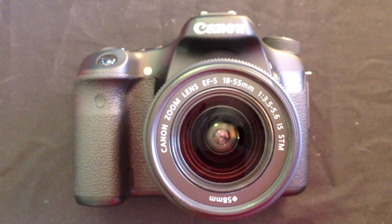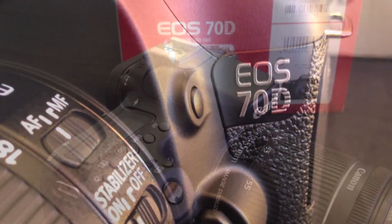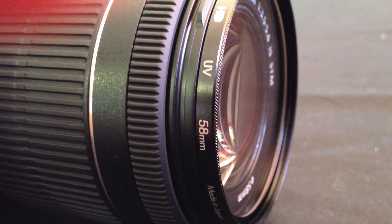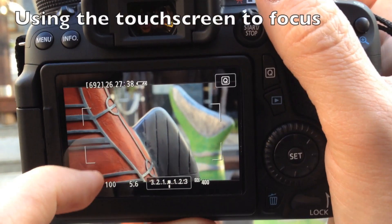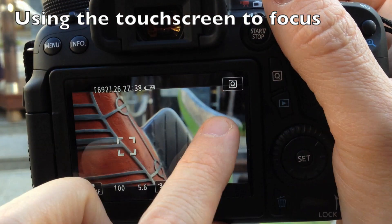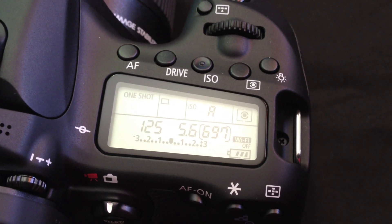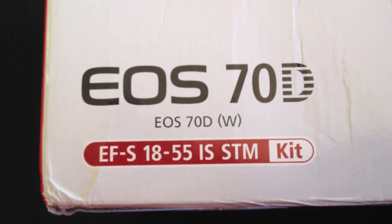It features a 20.2 megapixel APS-C CMOS sensor, a step up from the 18.1 megapixel on the 60D. Digic 5 Plus image processor, dual-pixel CMOS 19-point autofocus system, full high-definition video recording, improved live view and swivelling touchscreen on the back, and built-in Wi-Fi connectivity on the 70DW models. The models marked 70D are without Wi-Fi.